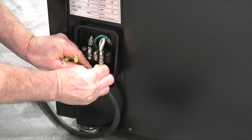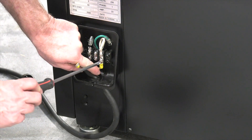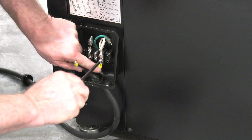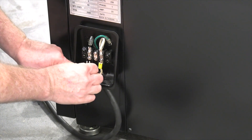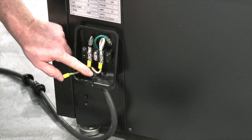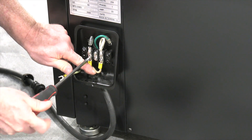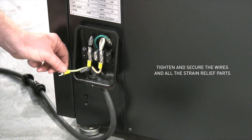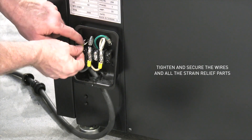These spade terminals make it really easy to make these connections. You can also do this with a ring style connection if you prefer. We'll tighten this down. Next I'll connect the black wire here to the black terminal. And then finally the green or the ground will connect to the ground terminal that's up inside the box.